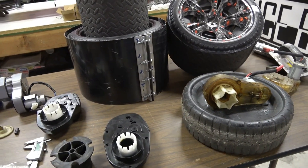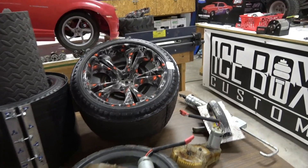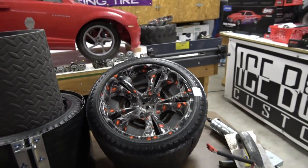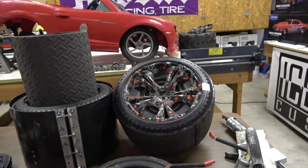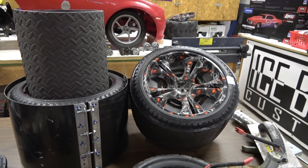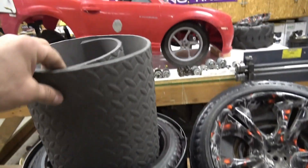Here's a quiz for you guys: why is there a white paint stripe on the tire? If you guys know what that's for, leave a comment in the video description.